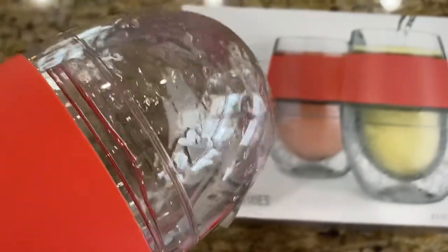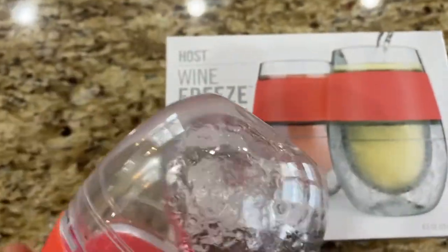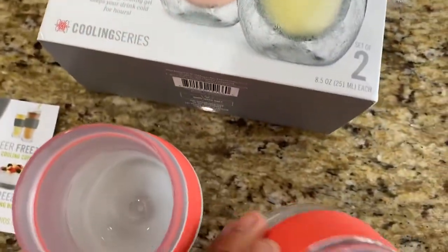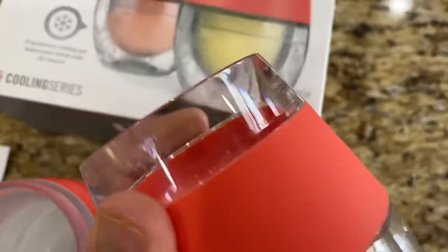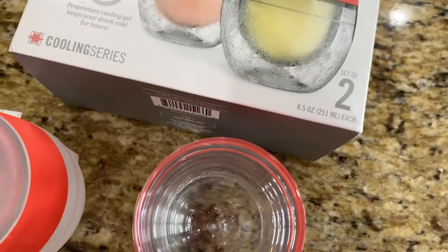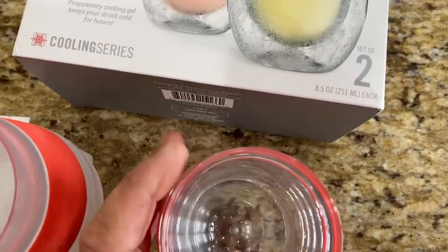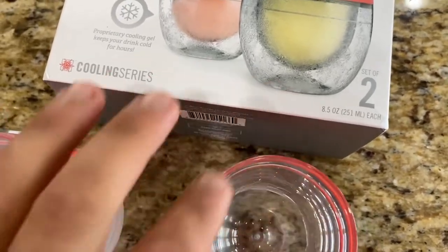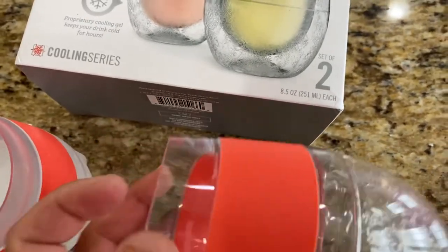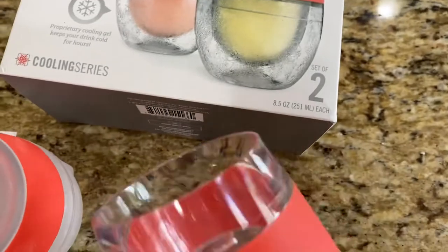The gel has a definite gel consistency — very clear. It'd be kind of cool if they colored some of them. There's a rubber grip ring on it, which is nice. The label is right there, the top tapers in a little bit like the rim of a wine glass — though it's plastic, not glass. There's a cool etching on it, it's not super wide or thin, very well designed. The bottom has a slight indentation so it doesn't stick to the table.